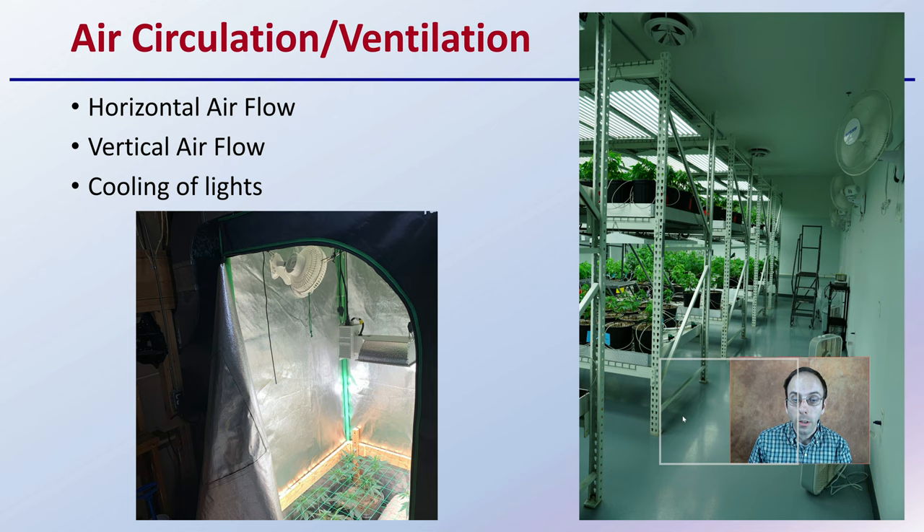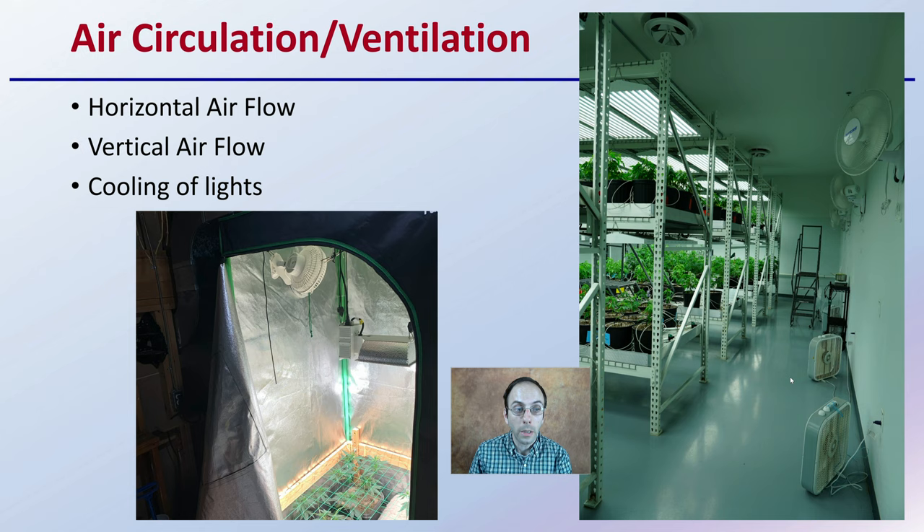For air circulation and ventilation, what about horizontal airflow? You can see here multiple fans going. What about the vertical airflow and the cooling of the lights? How are you going to mount the different fans, and how are you going to make sure you're maintaining a proper temperature? What type of HVAC system are you going to have? All important considerations.